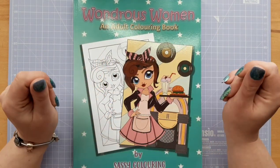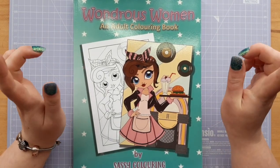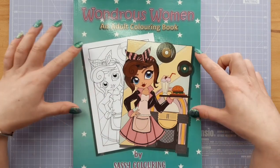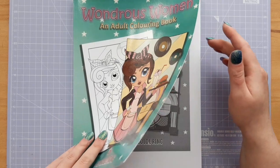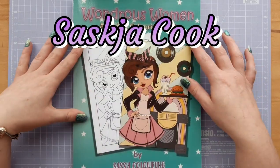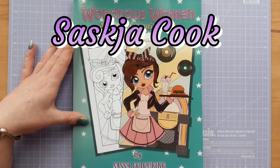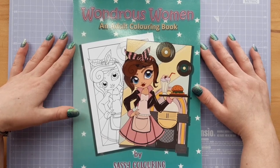Hello and welcome to Rosie Crafted Colours. Today I'm bringing you a review of Wondrous Women by Sassy Colouring. I believe the illustrator's real name is Saskia Cook. Let me just double-check — Wondrous Women book, which is a really lovely book.